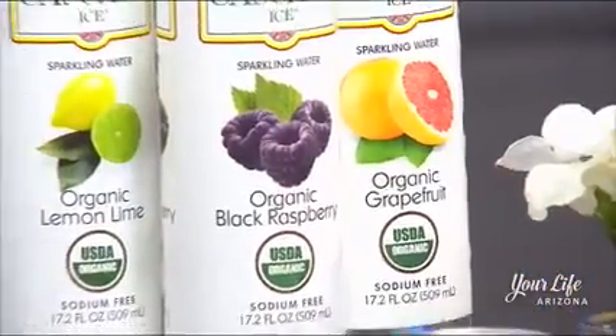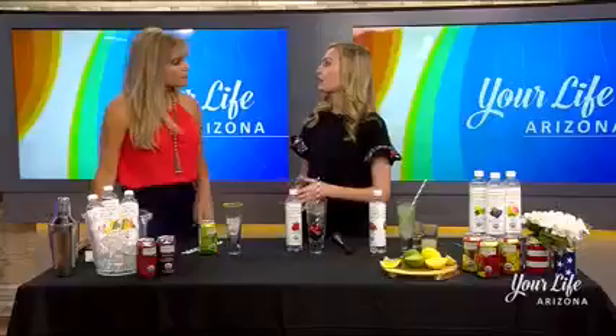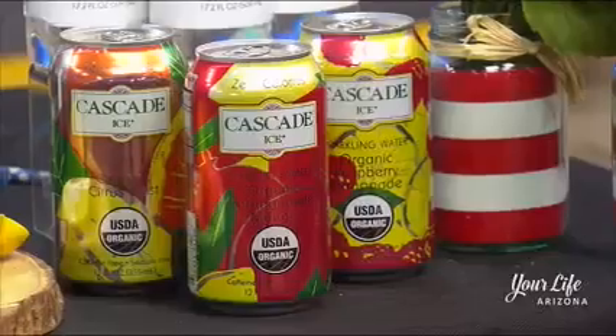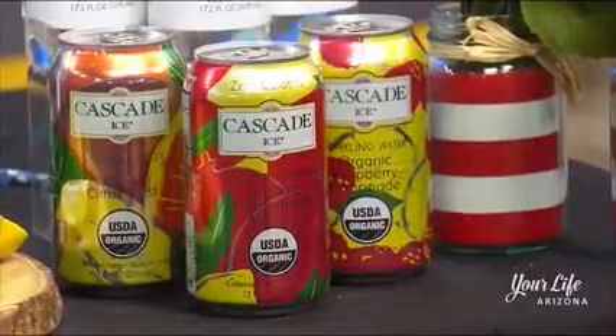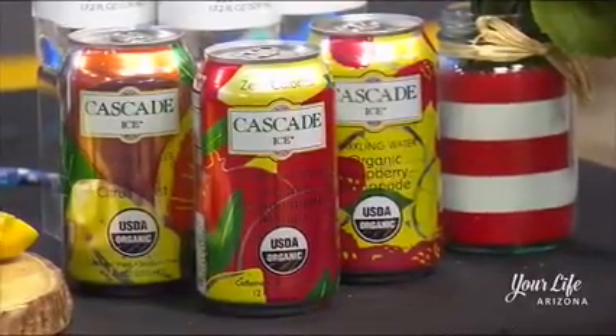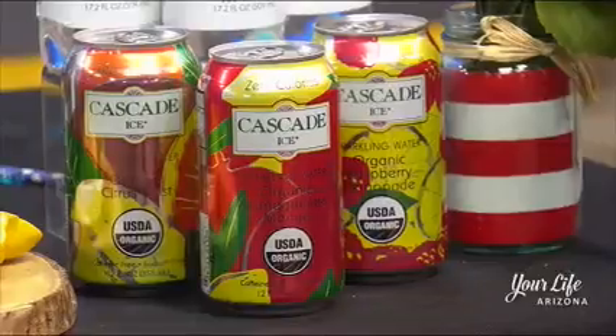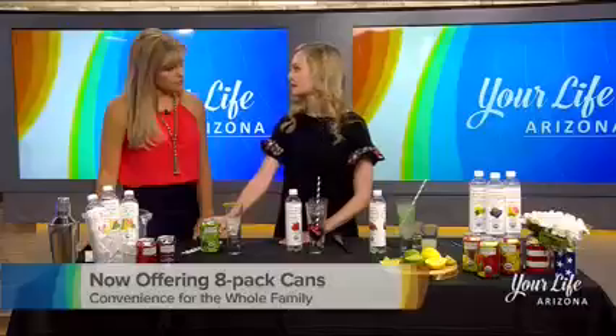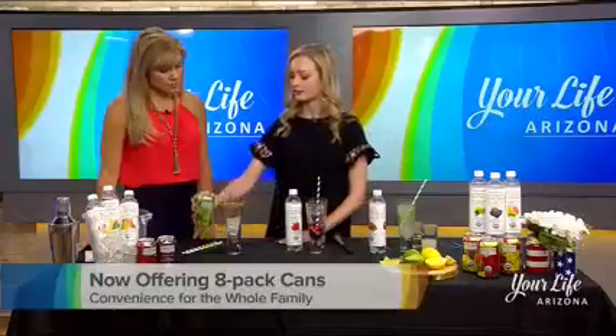For someone who prefers cans over bottles, or just wants the convenience of an eight-pack for the whole family, you can use our new cans that are now available. I'll show you those in our last recipe — the lemon lime spritzer. It's a great crisp and refreshing option and a great alternative to lemon lime sodas, which can have upwards of 40 grams of sugar.